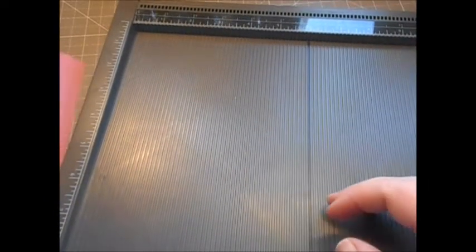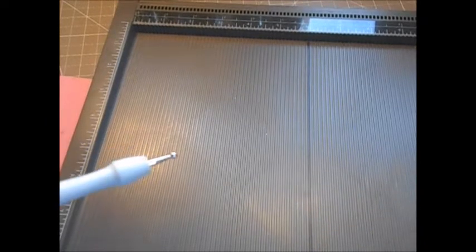Let's start by doing our card base. I'm going to bring in my scoreboard and just score this at five and a half — and that's our card base. Put that to one side.